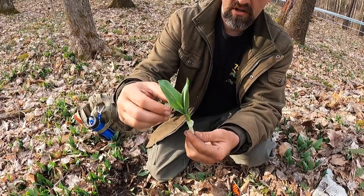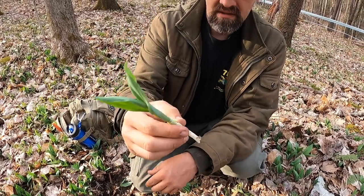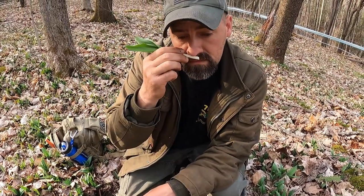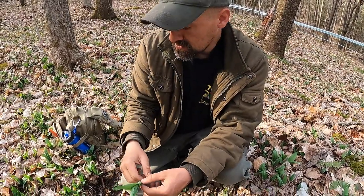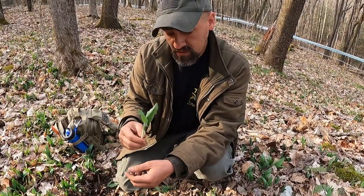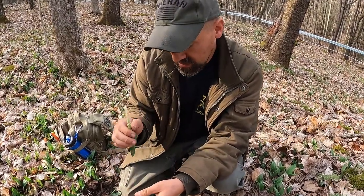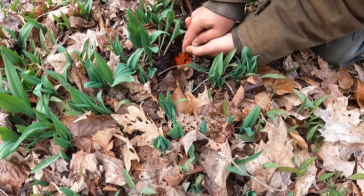One leaf is coming out of the other set of leaves. These two leaves will get longer and they'll have a little thin stem holding them to where the base is. You can't mistake that smell. If you're digging bulbs out of the ground that you think are ramps and you smell them and for some reason they do not smell like onions, you do not have a ramp. I would not eat what you just dug out of the ground.